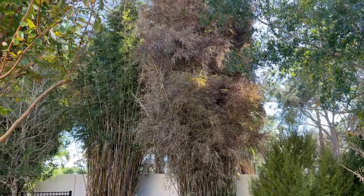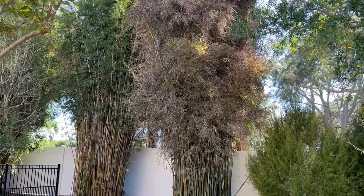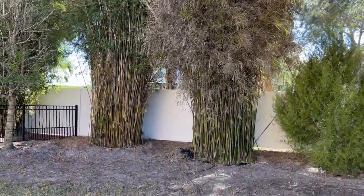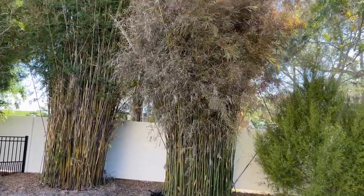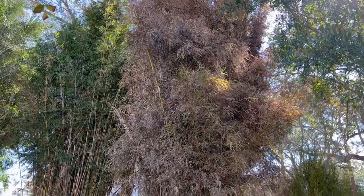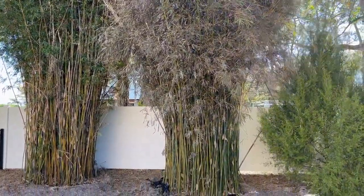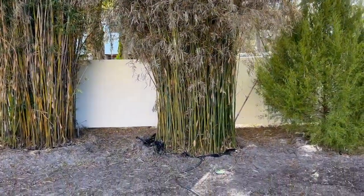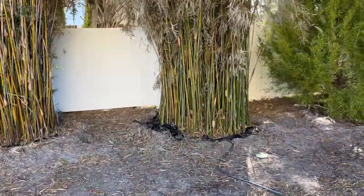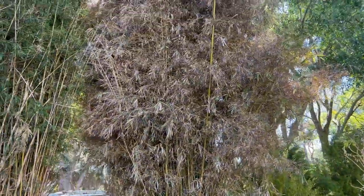We are looking at a 30-foot graceful bamboo that we planted. This is one of five and it has turned completely brown. So this always raises concerns. Fortunately, at The Tree Planters, we've been around the block a time or two, and we know what to look for and how to analyze what this tree might be doing.